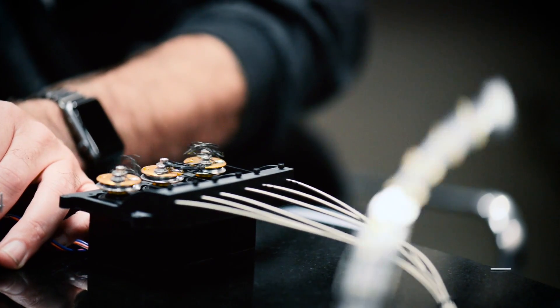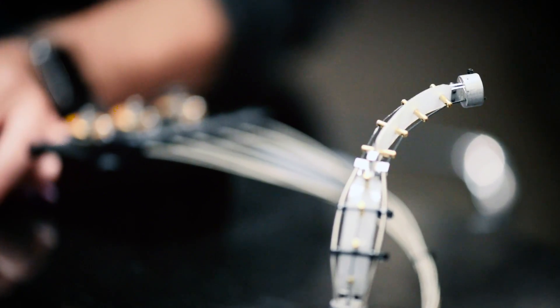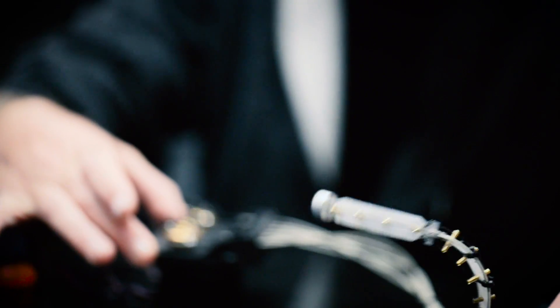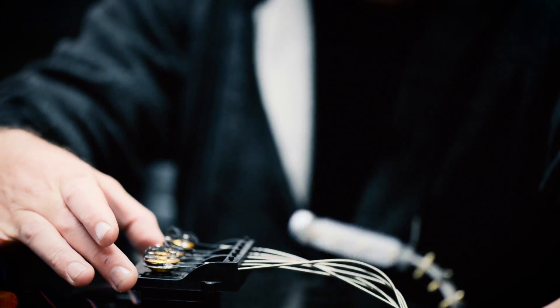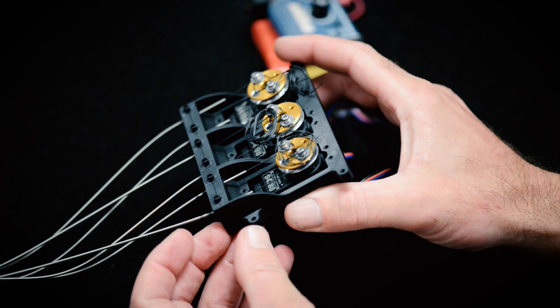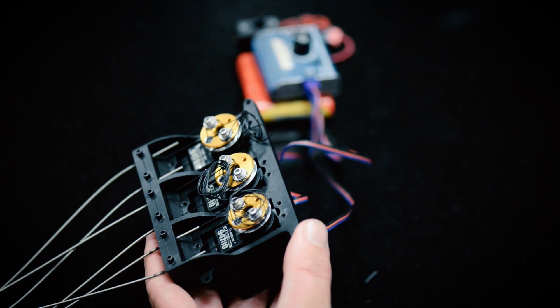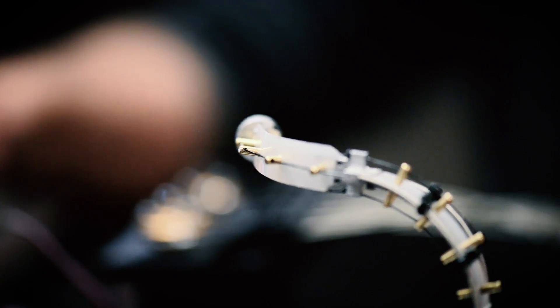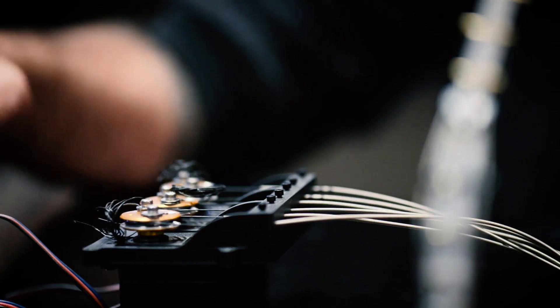Everything's perfect. The accuracy is spot-on. I'm going to turn it on to show a generic example of how we would use something on set. If we had a creature or a character that had arms or tentacles, this bracket would be mounted inside for all the cable driving, and RPU is a perfect material for us to accomplish that.